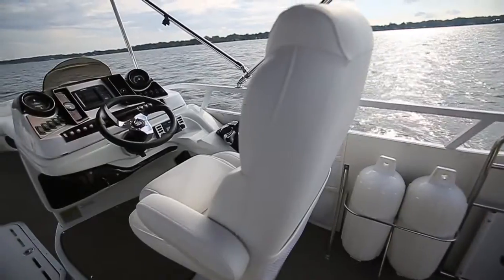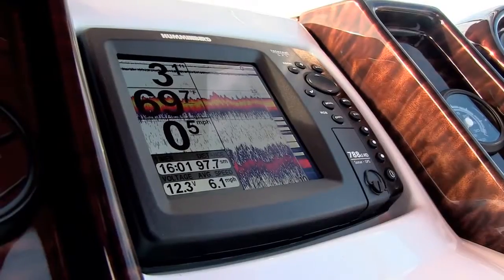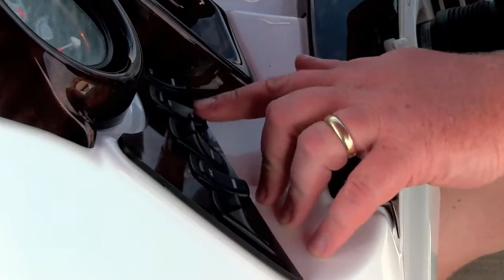Now check out this helm console. We love the large multi-function gauges, the Humminbird right in the center, right where you can keep your eye on it. We even like these lighted rocker switches. Everything's easy to get to and right where the captain needs it.